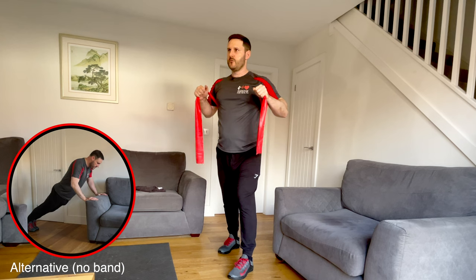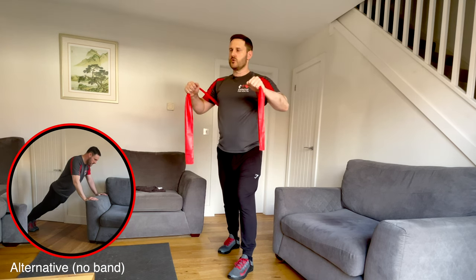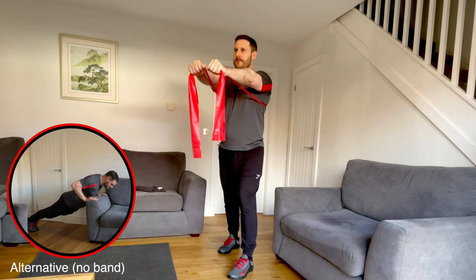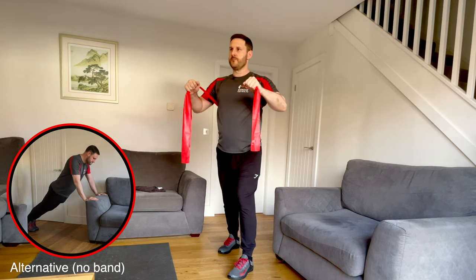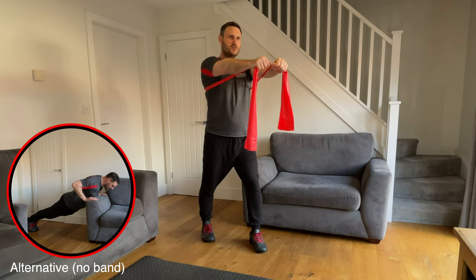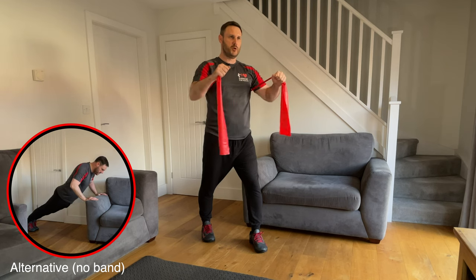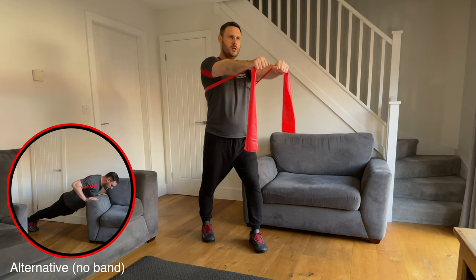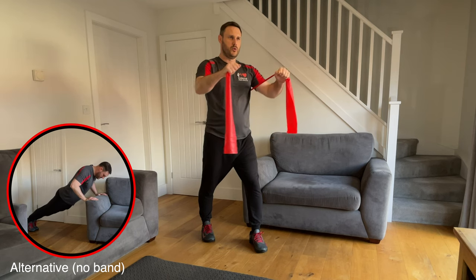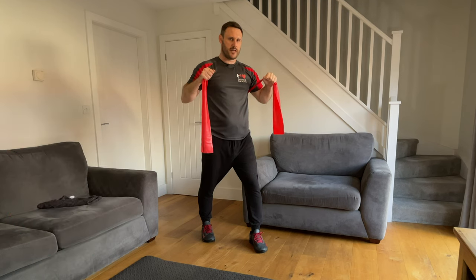Keep breathing with the movement — that's five, five more to go. Try and keep the upper body still; this one also works the core muscles a little bit, so keep those tight and don't allow the upper body to move. Use the core muscles to keep the body still. Last two — push it out nice and straight. And bring it back. Excellent. The next exercise is the squat with the band.